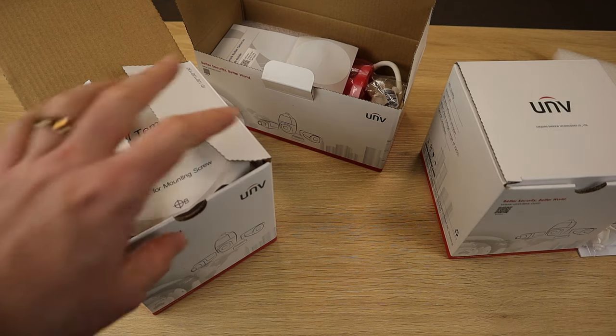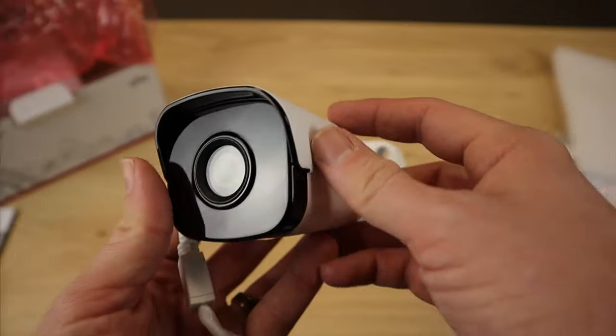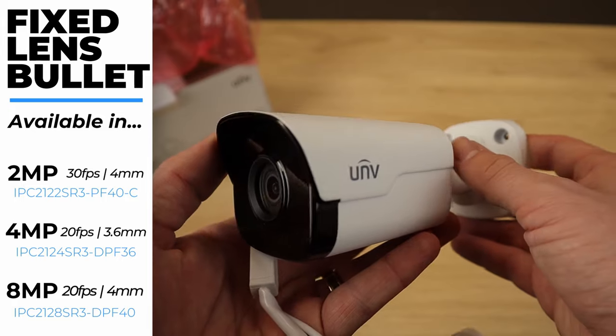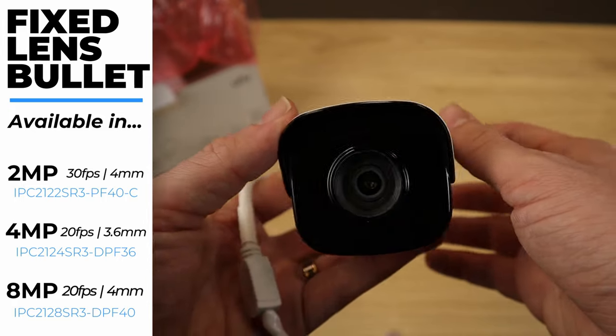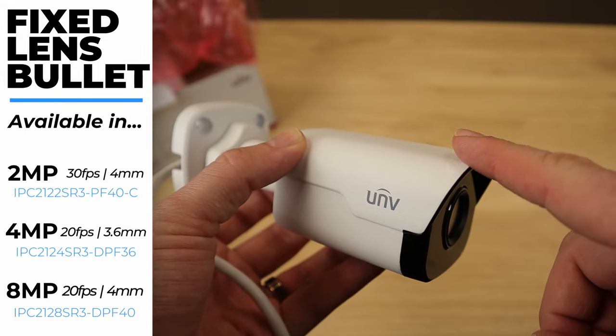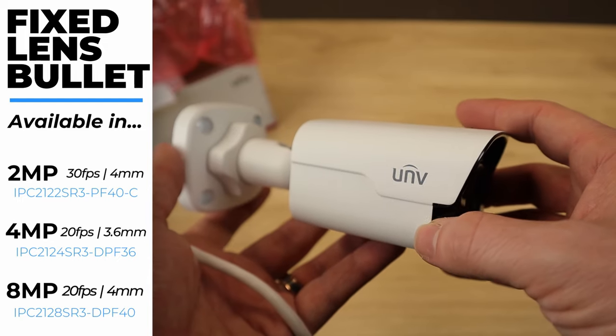Let's go ahead and start with the bullet camera. As you can see, this is a beautiful camera. It's nice and compact, feels very solid, and has a nice all-metal construction. This bullet looks identical in the 2 megapixel version, which is what this is, and the 4 megapixel version. But the 4K version actually looks a little bit different.